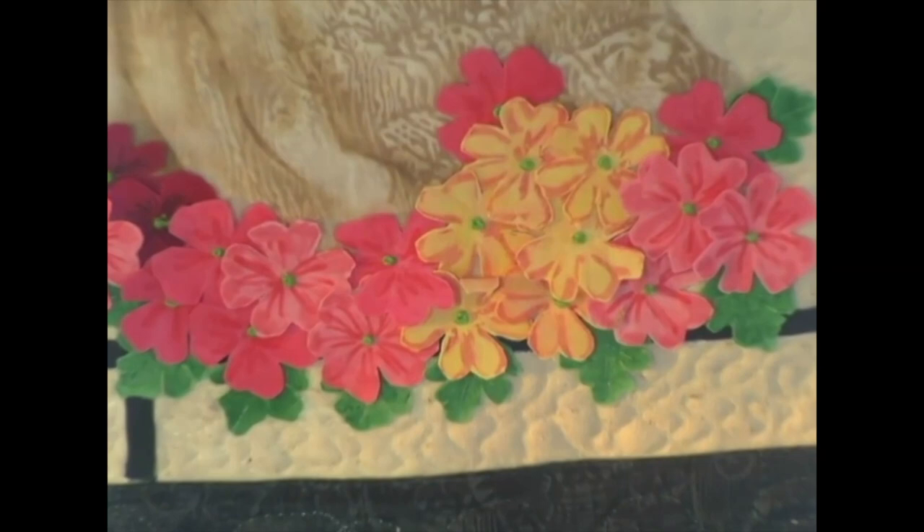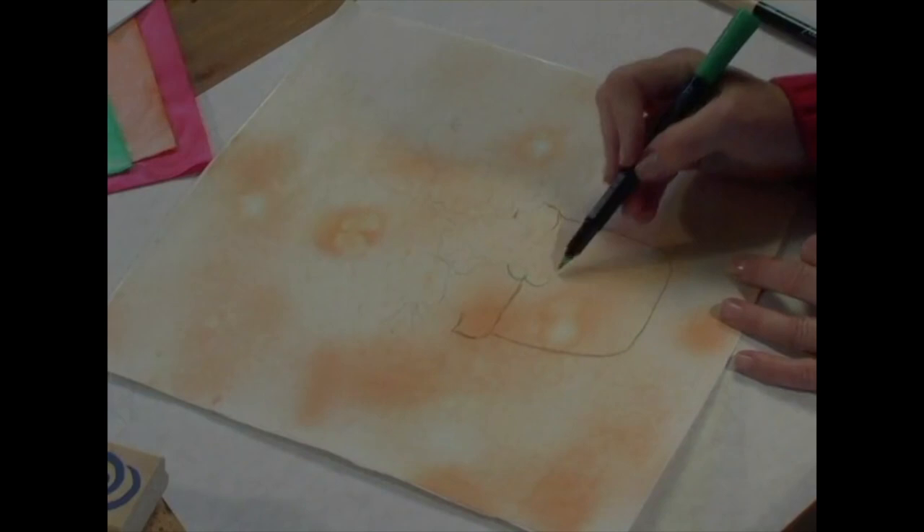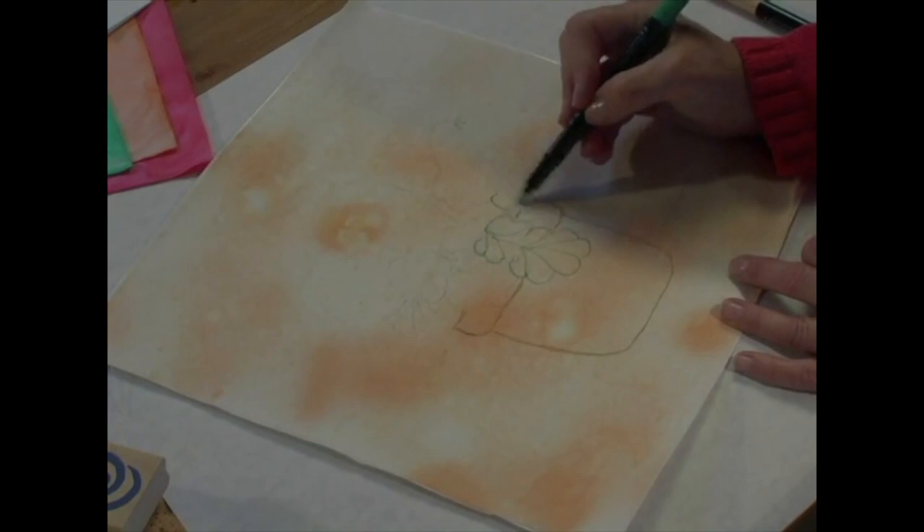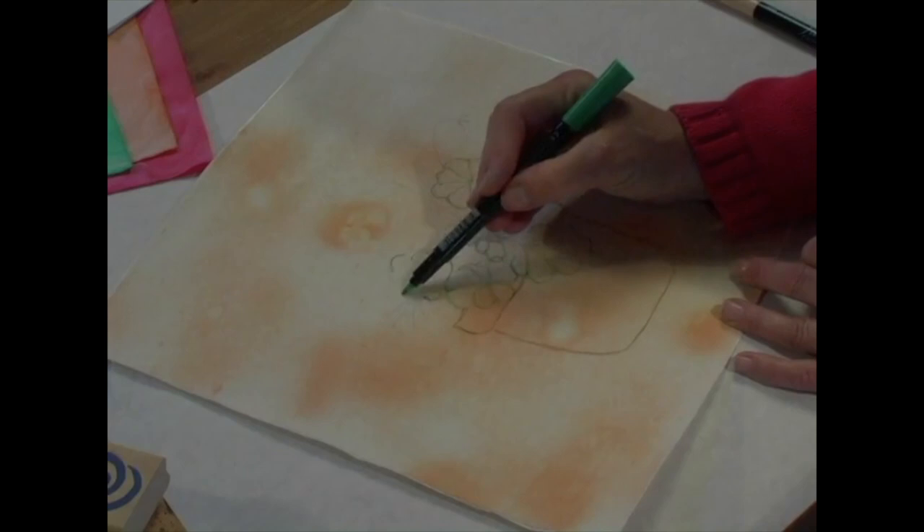I'm going to begin on the hand-dyed fabric and lightly sketch my design using the bullet tip of the Fabrico marker. Since flowers are a passion of mine, I'm going to sketch a pot of geraniums. If you don't feel comfortable sketching your own design, you can certainly use a light box to trace the design or use a heat transfer on the fabric. When I said you don't have to be an artist to create hand-painted projects, I meant it.